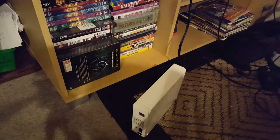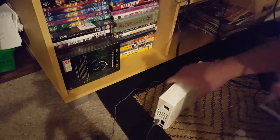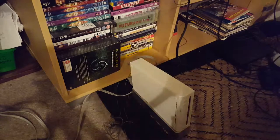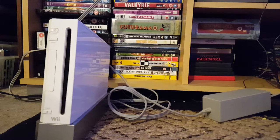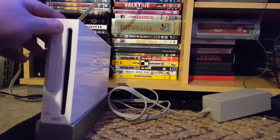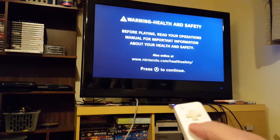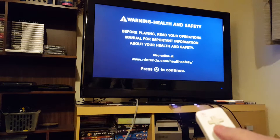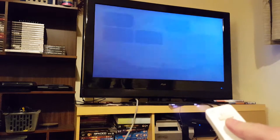I think it's time to set this bad boy up and see if it works. So everything's plumbed in — if I give the Wii some power... A health and safety warning, that's always good. Before playing, read your operations manual for important information about your health and safety. Please press A to continue.